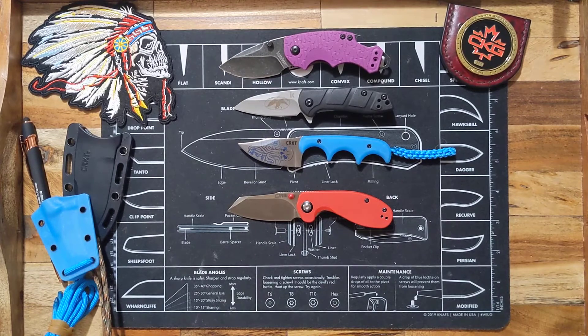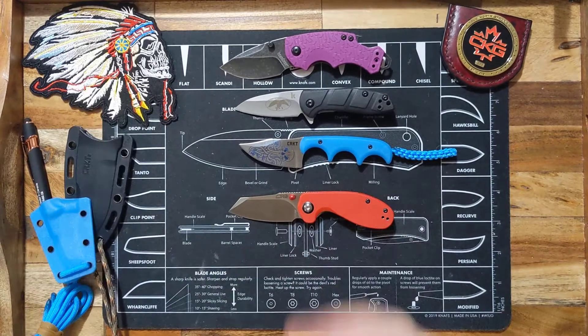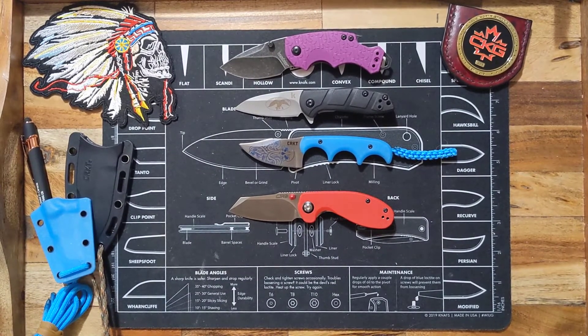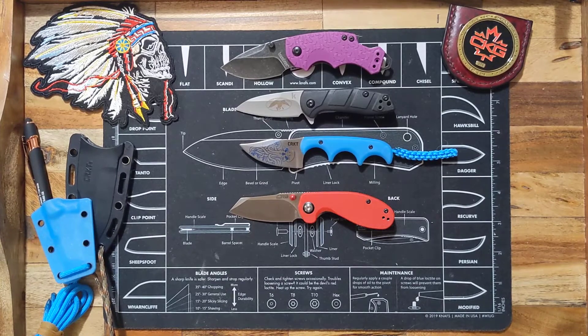I just love it. I love the designer Alan — he makes amazing stuff. I've got another one of his knives on the way, which is pretty cool and I'm really excited about that. I should have more unboxings coming for you guys pretty soon.